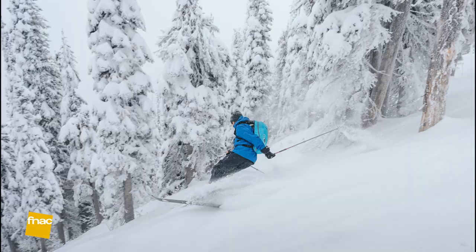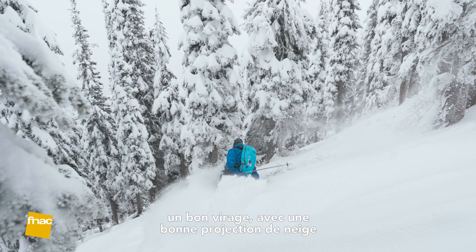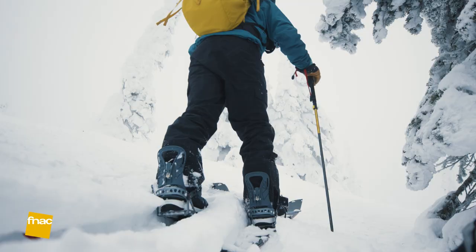We got the shot. We stopped the motion — he's got a good turn, good powder slash. Pretty cool. I think it'll look good.